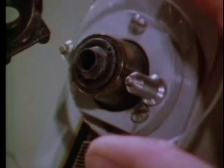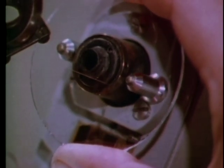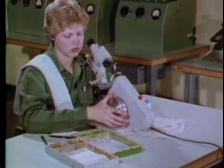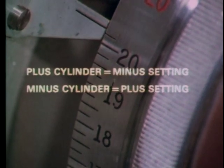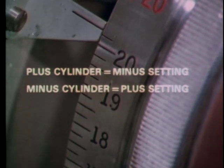The next lens is a bifocal, mounted with the bifocal segment at the bottom and below the lens tube, so you are looking through the lens itself, not the segment. Convex side is toward you as usual. With bifocals, you always work in minus cylinder form, so you start with the power wheel turned to the full plus setting — think opposites: minus cylinder uses a plus setting.